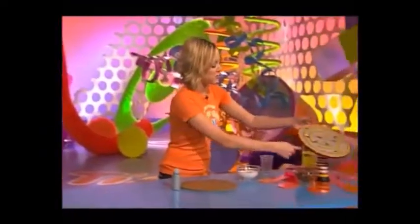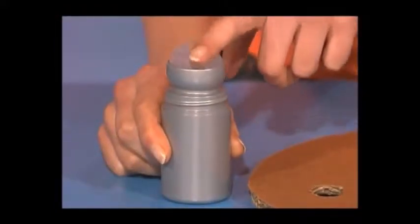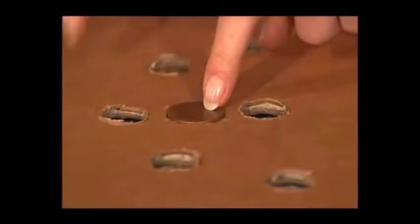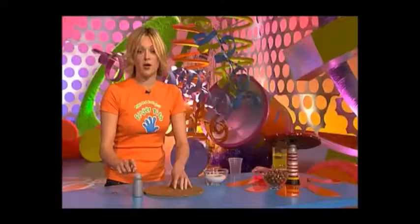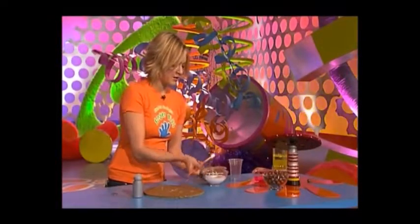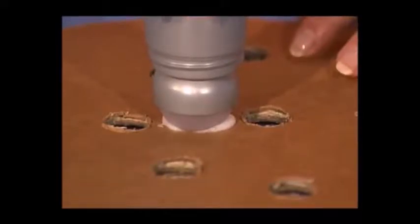Now you want to make the pivot, which is this bit just underneath here. These roll-on deodorant bottles are perfect for this — make sure you wash them out thoroughly. Then get a 2p piece and draw around it onto your card circle. Then just pick away all the inside bit so you get a nice little hollow — that's where the roll-on deodorant bottle is going to sit. So fill it with lots of PVA glue, be quite generous with it. Pop your deodorant bottle on top and leave that to dry.